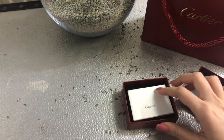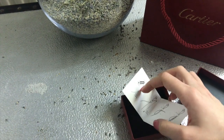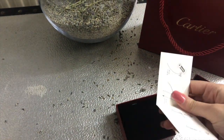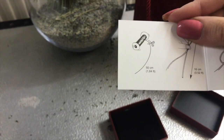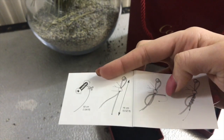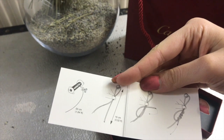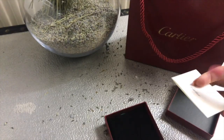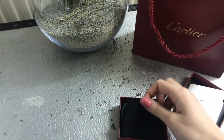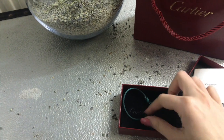When you open it, you get a little instruction card that shows you how it's done — how the cord is wrapped around the jewellery, the rings. And there's a little velvet wrap with Cartier on it, and here it is.